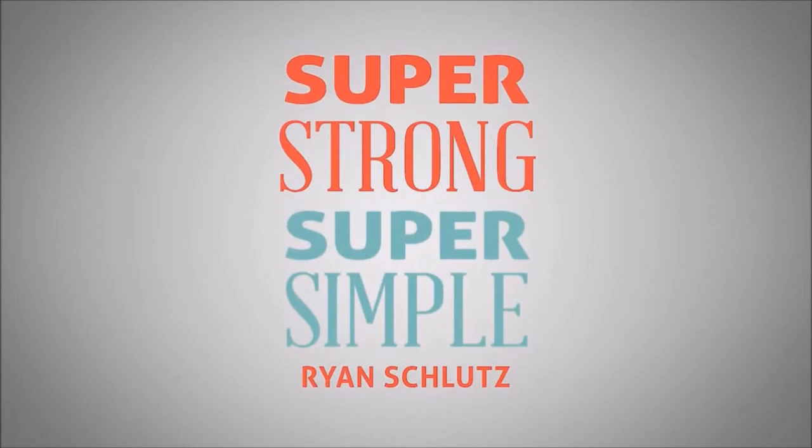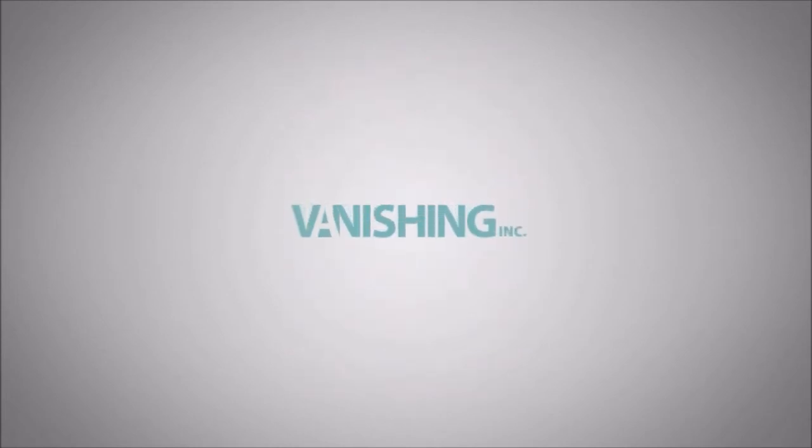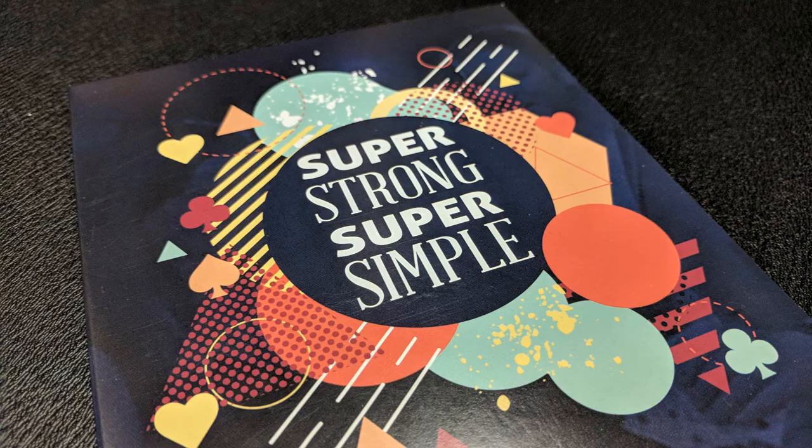All of the tricks in this DVD have just two things in common: number one, they're all highly deceptive, and number two, they're extremely easy to do. So if you're intrigued — if you like self-working card tricks, you like Ryan Schlutz, you like Vanishing Incorporated — what can you expect?